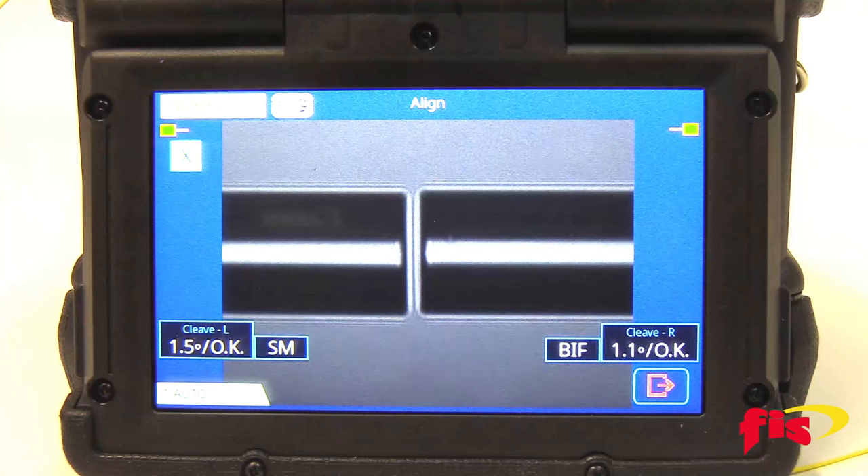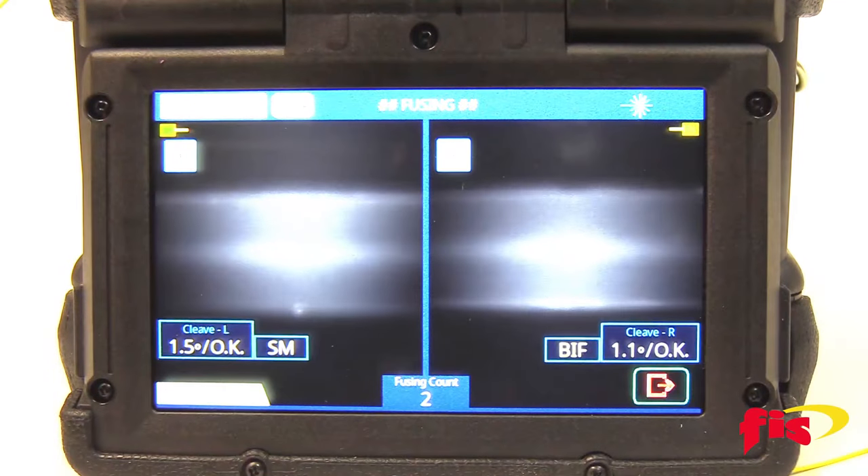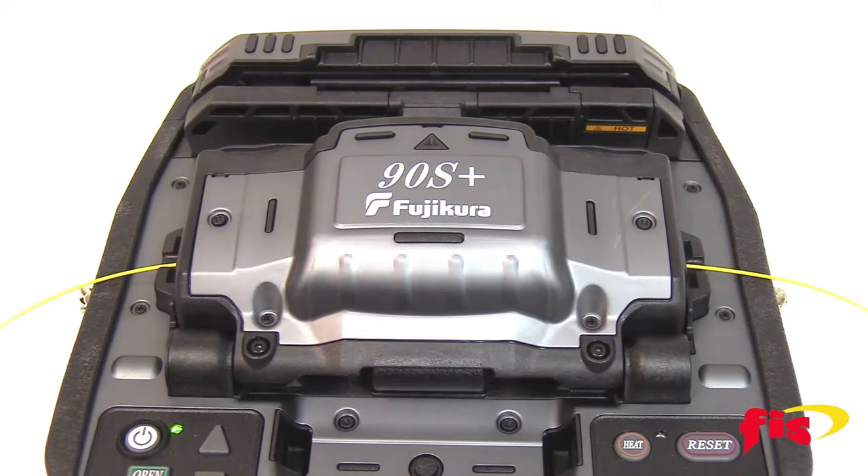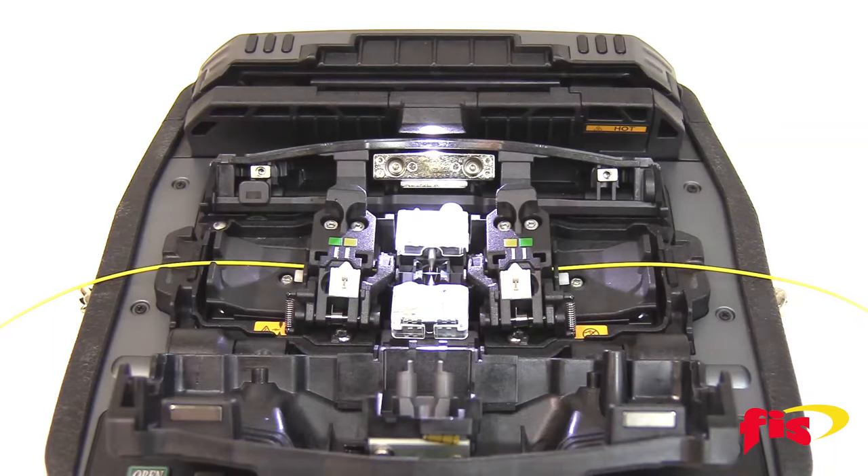The AFL 90S Plus and 90R are designed to keep you going with extended battery life from 200 to 300 fusion splice and protection sleeve heat cycles.